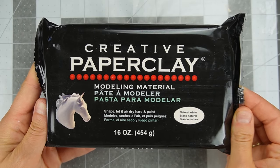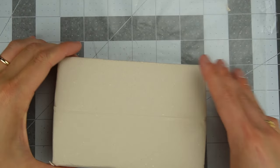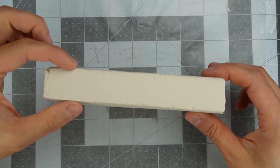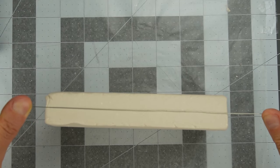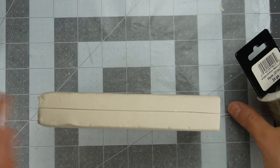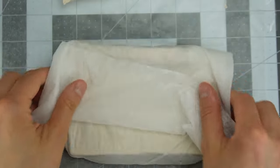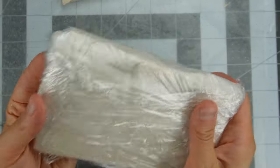I'm using Creative Paper Clay and I'll leave a link below, as well as a video showing how to make your own paper clay. Creative paper clay is an air dry clay with minimal shrinkage. I don't need all of this clay so I used some thin wire to cut the block in half. Since this is air dry clay, the extra clay will dry out, so I wrap mine in some damp paper towel and plastic wrap and put it in a sealed container.